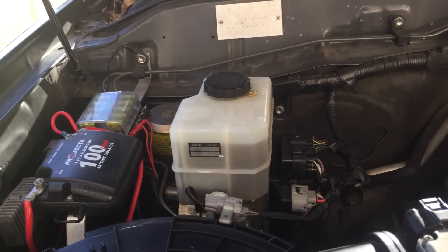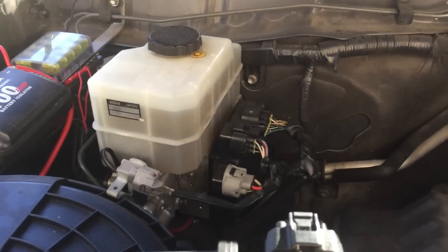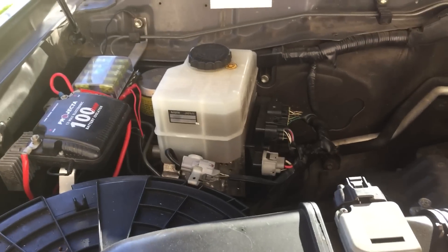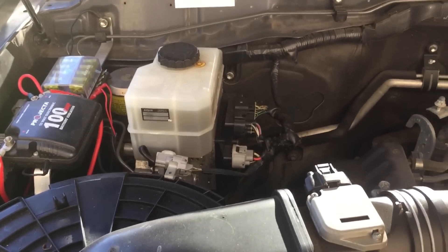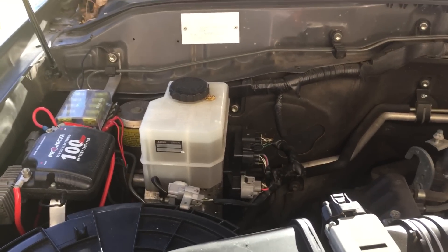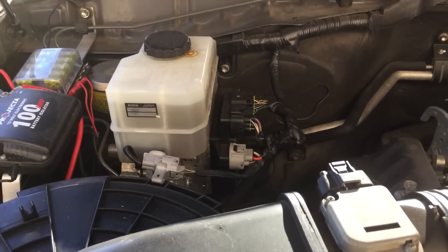What happened in my case is the little 12-volt motor directly below the master cylinder had failed. It's a bit hard to see, but it's directly underneath the master cylinder. I got a quote from Toyota who said you have to replace the whole assembly for about three and a half thousand dollars Australian, plus fitting.